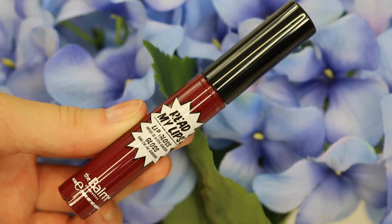Lastly, I'm going to put some lip gloss on. This is The Balm Lip Gloss — I just like having glossy lips for some reason. I'm just going through a phase I think.